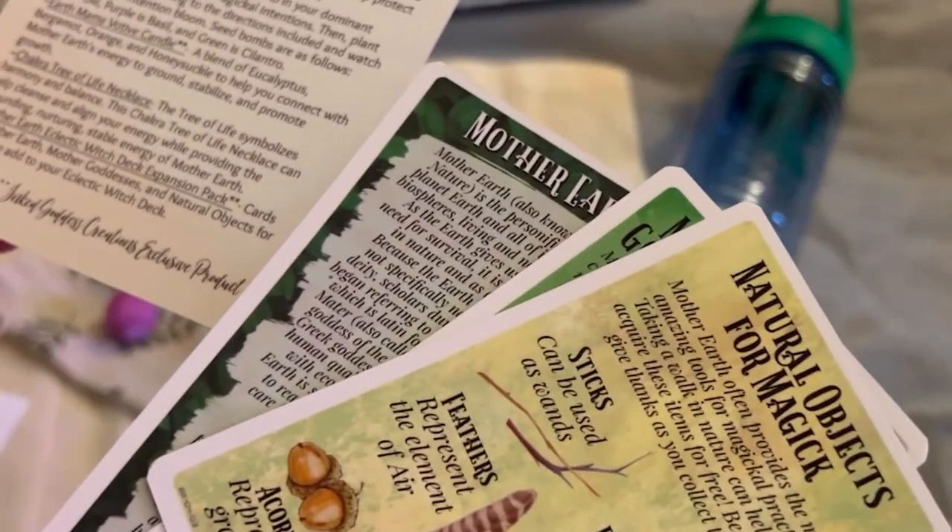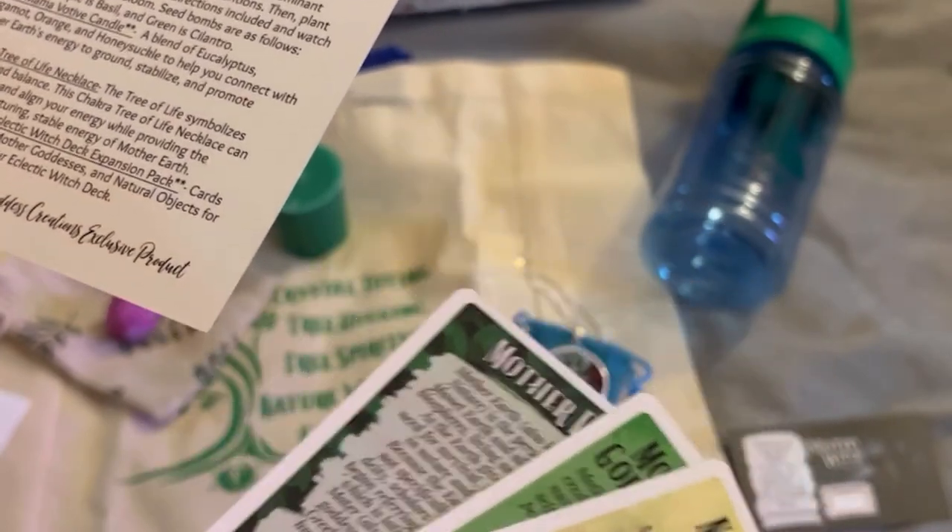And last but not least, the Mother Earth Eclectic Witch Deck Expansion Pack — cards on Mother Earth.